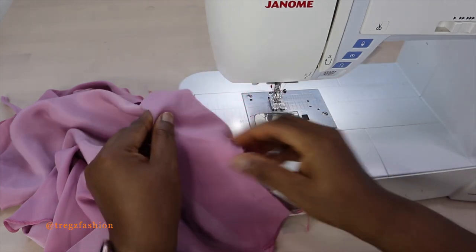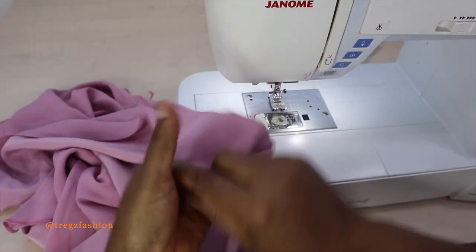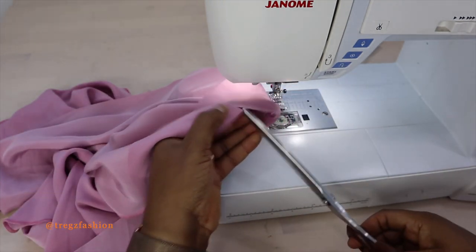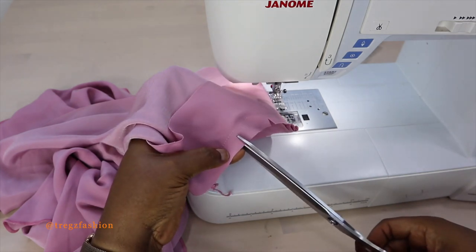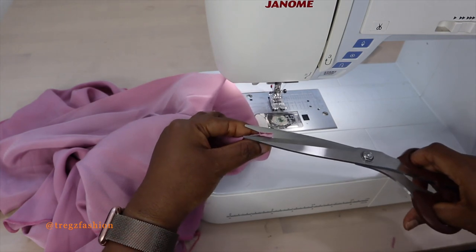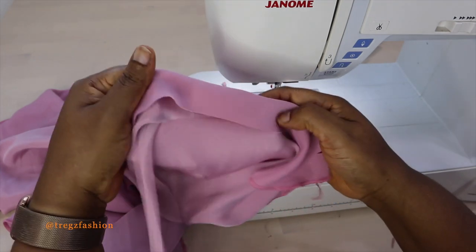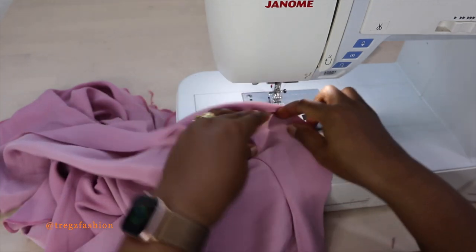Flip it to see how it looks — it's looking really nice. Give it little snips at the back, just a little snip, and then we're going to top stitch on it so that it can relax very well. Top stitch on the facing — move your seam allowance towards the facing and then top stitch. I'm going to top stitch from the front so that I can see it very well.